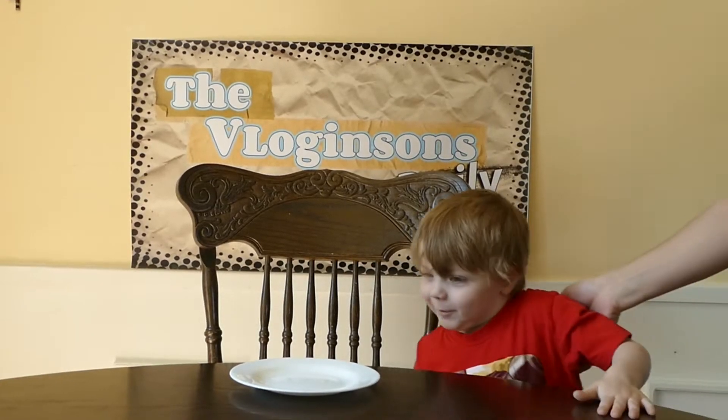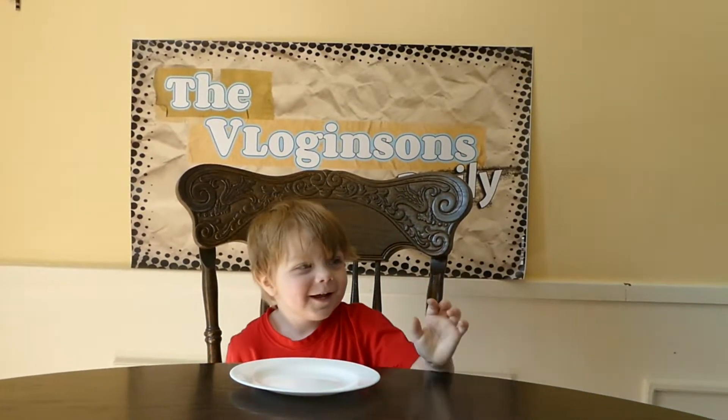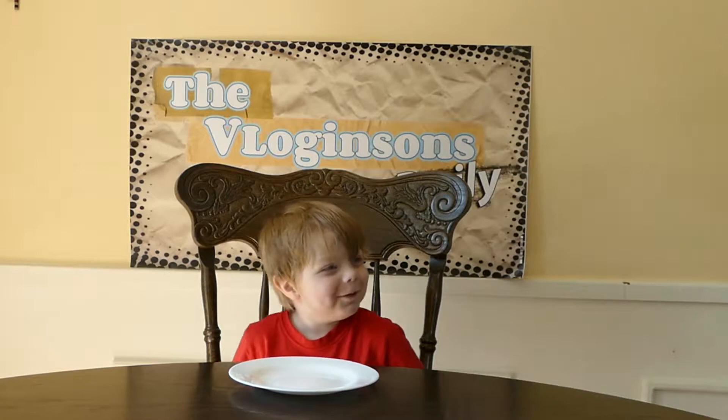Robert, do you want to try it? Yeah, I try. Okay, let's go sit down. Sit in your chair. My chair. Yep, sit in your chair.